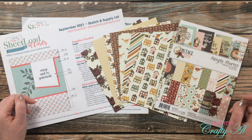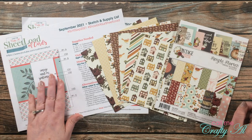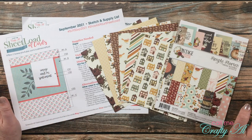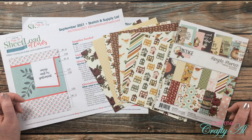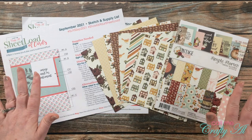When I shared the September 2021 Sheet Load of Cards, I mentioned a couple of times how this sketch is a good one to help you use up your six by six paper or your 12 by 12, and I said I will be back to show you how to do that — and here I am. Now before we go any further...